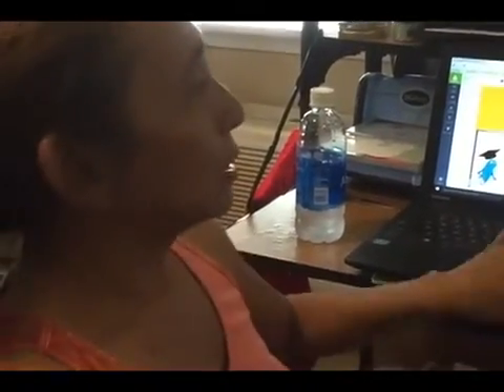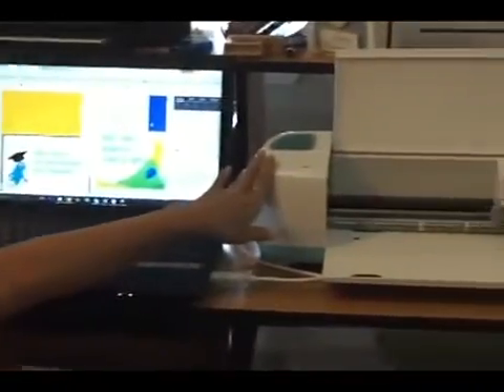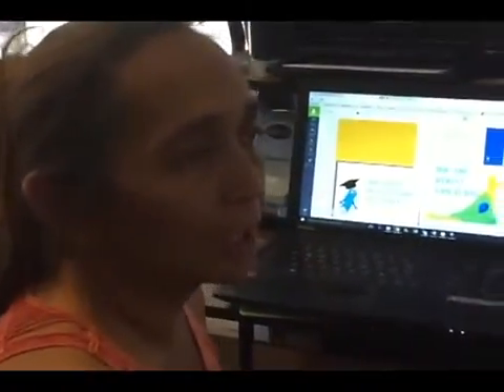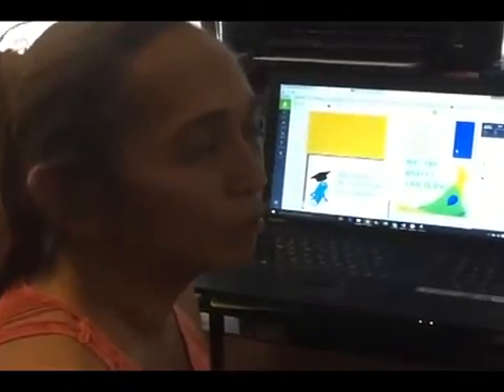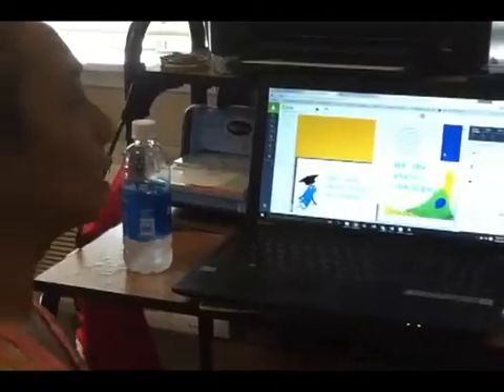Now we're going to take the design that we created — that graduation card — and we're going to cut it. In order to do that, I've connected my machine to my Cricut Explore. I have the Air, and I should be doing it by Bluetooth, but I haven't quite figured out how to do that yet, so I'm going to do it this way.